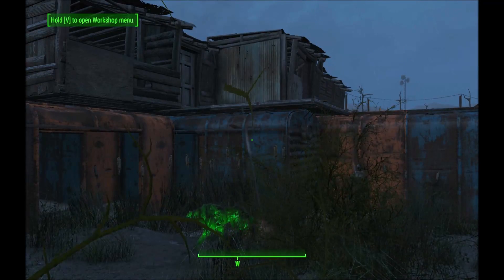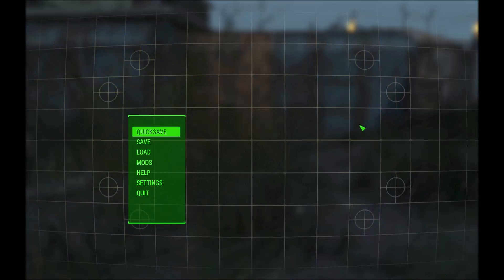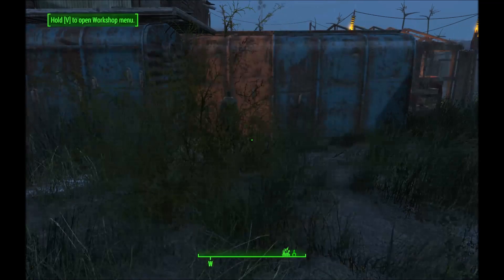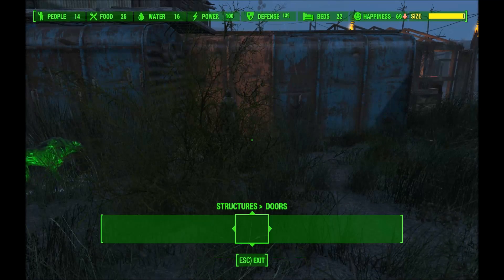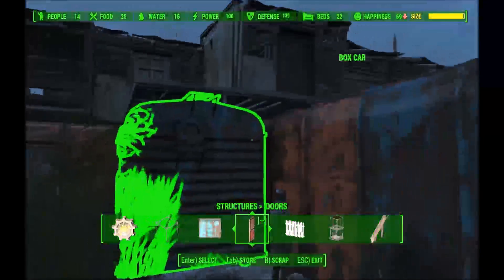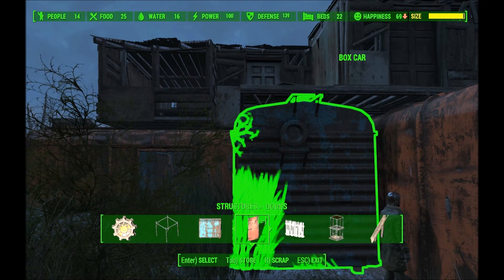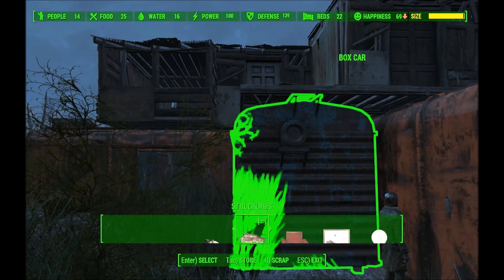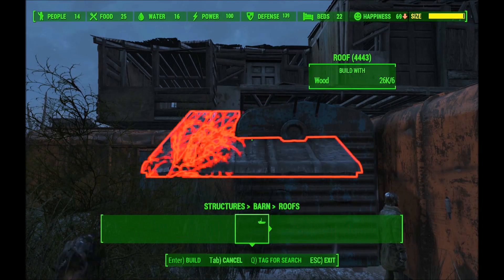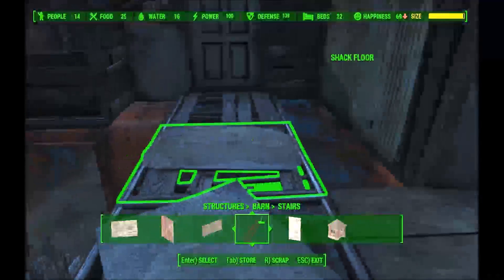Alright, here we go. First thing I'm going to do is save, because what I have planned... Should we go with something with railings for the steps? If we were going to do something with railings, we would — maybe go with something like this. Like that. And we have the railings up, and we can put railings around.